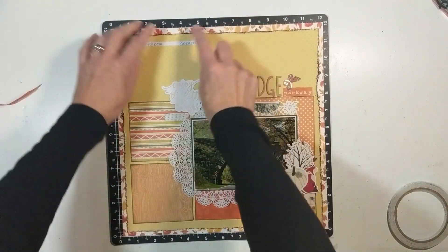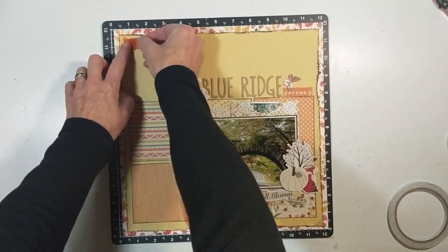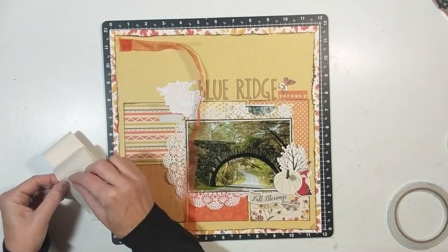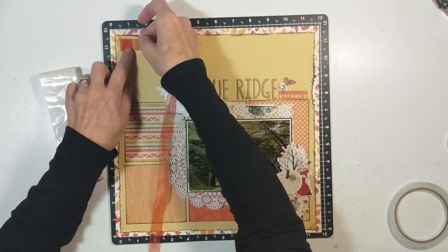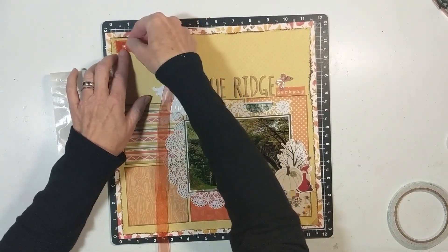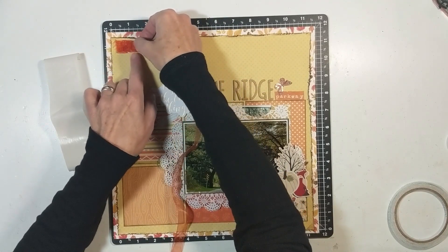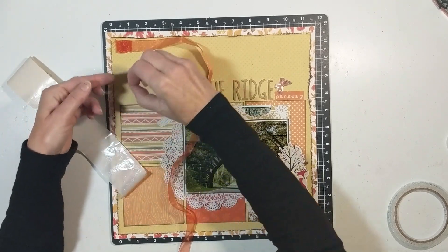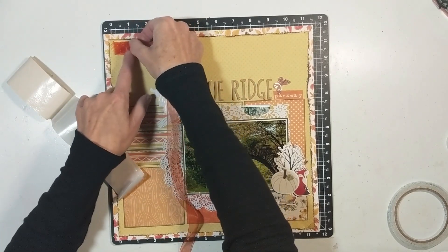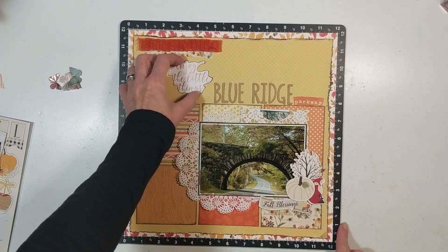One of our challenges this month was to use ribbon, so I got out my scrapbook.com double-sided tape and I'm going to do a ruffle along the top. I use glue dots to create the ruffles — I'll show you me creating two of them, then edit the rest out so you'll see it come back completed. I end up doing three ruffles total, then add a piece of washi tape because it needed something to sit on.